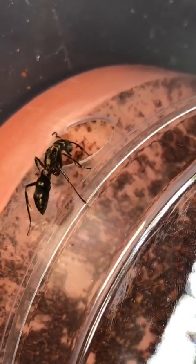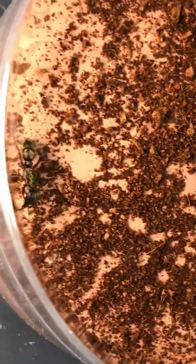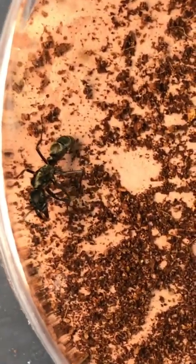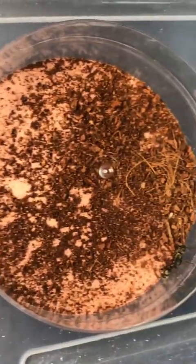These two queens have a long way to go until they are actually able to hopefully found their own colony, but I will keep you guys updated on the progress of these two, and hopefully within a couple of months we have a two-queen colony of this species once again and get to feed them some awesome insects. Let's go!